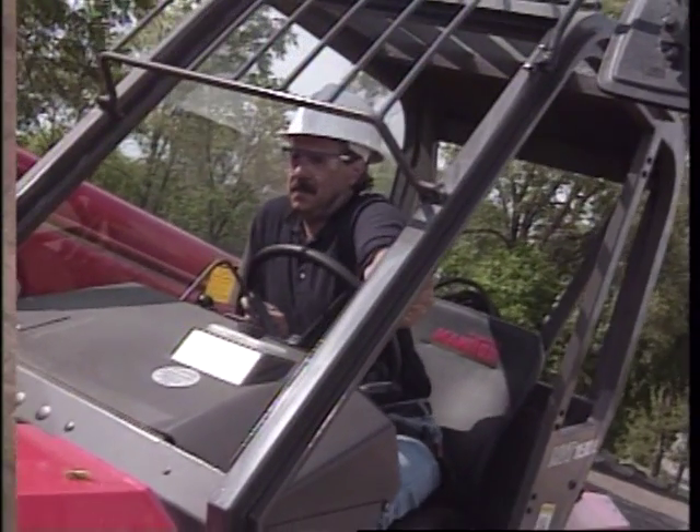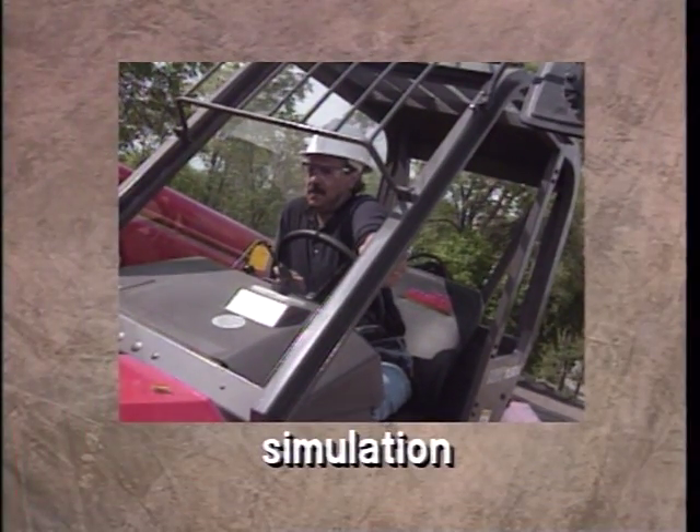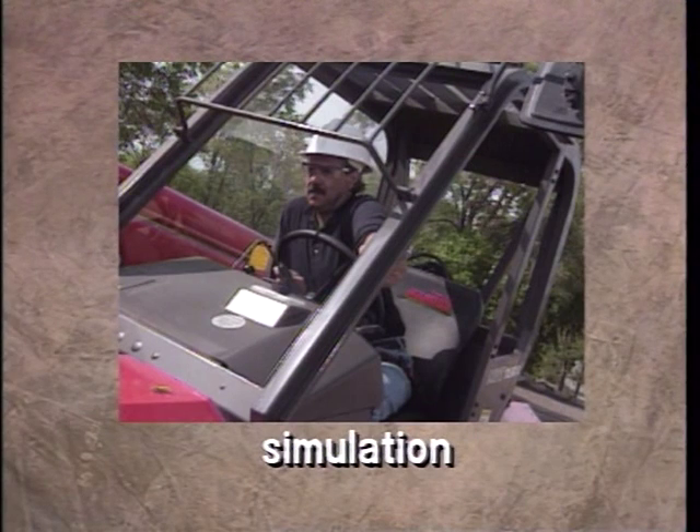If you feel the vehicle tipping, stay in your seat with the seatbelt fastened, brace yourself, and lean away from the impact. Do not attempt to jump.